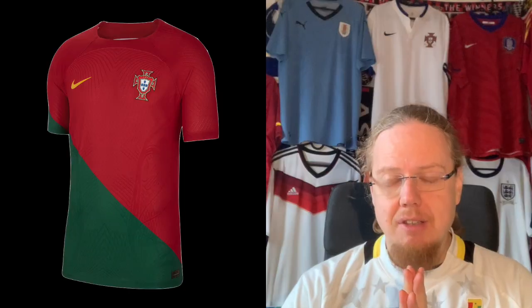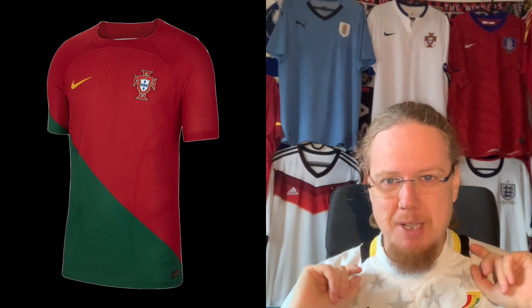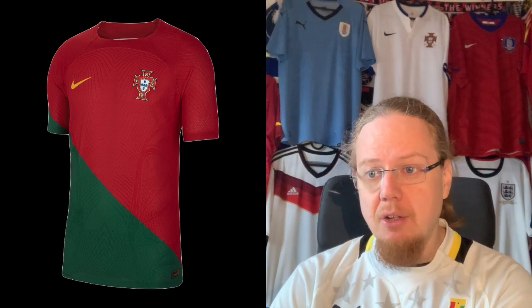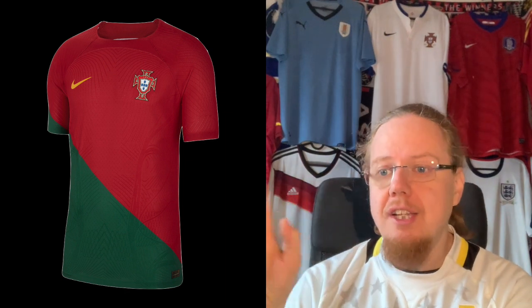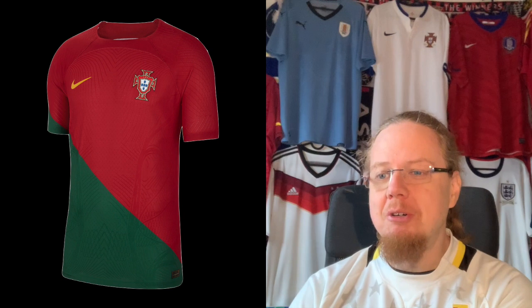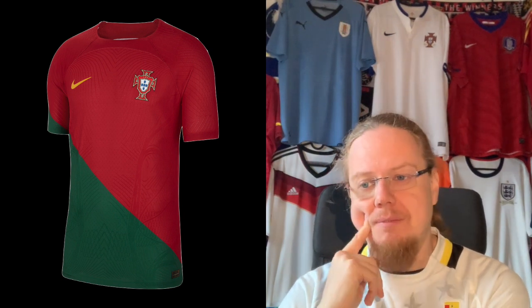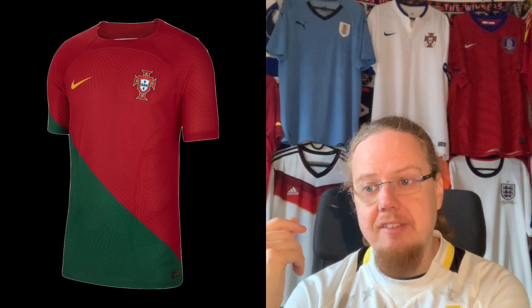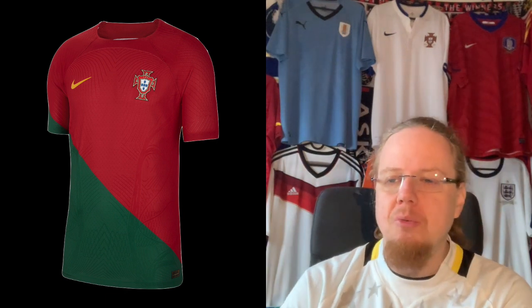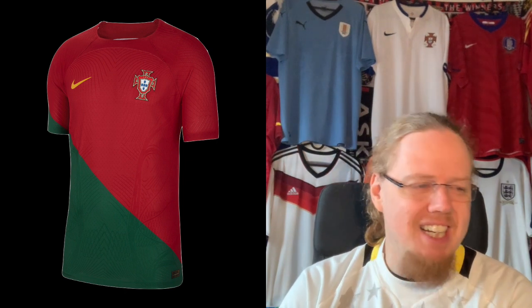Let's get right in with the new Portugal home jersey, which has this awful template from Nike with the beep here that I have been bemoaning a lot. However, like with the Brazil away jersey, you don't see it here, so that's fine. However, I have a much bigger problem with the execution of this jersey. I do like a little bit of green on there, but there's too much green on here with this diagonal thing. The idea is that it should look like you have the flag draped all over you — give me a break, it looks awful. It really does not cut it. It's a sliced jersey.